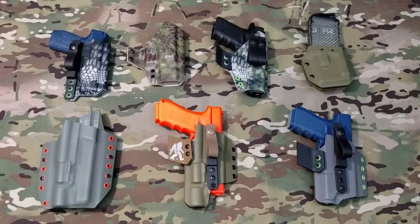Hi guys, Mike here with Sasquatch Mountain Tactical. I wanted to do a quick video tonight and go over some of our different holster models, explain some of the features on those models, what those features offer, and the differences between the models.